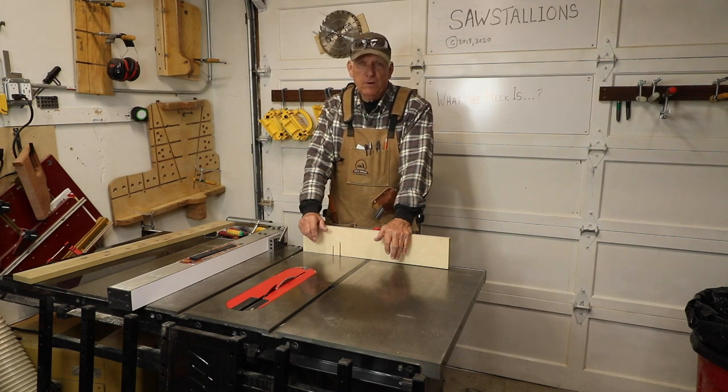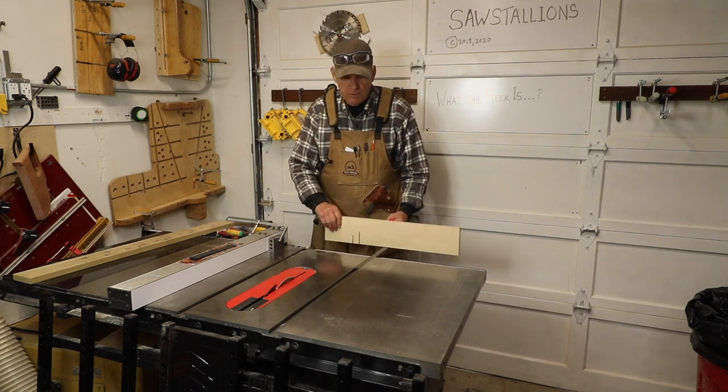What the heck is the best way to do cross cuts using your miter gauge? Hola woodworkers, Paul Carlson here, small workshop guy.